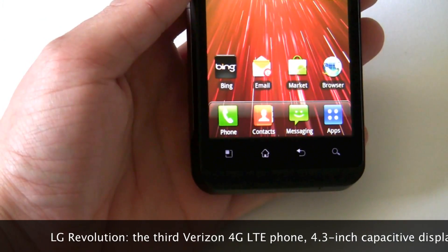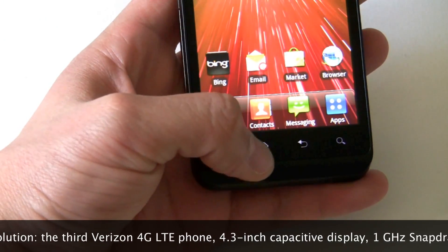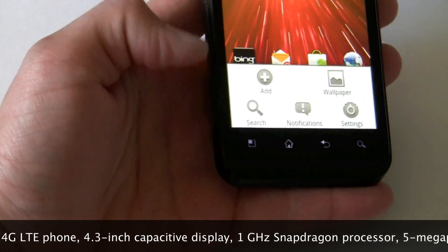On the bottom you have your standard Android buttons: Menu, Home, Back, and Search. These are capacitive buttons.